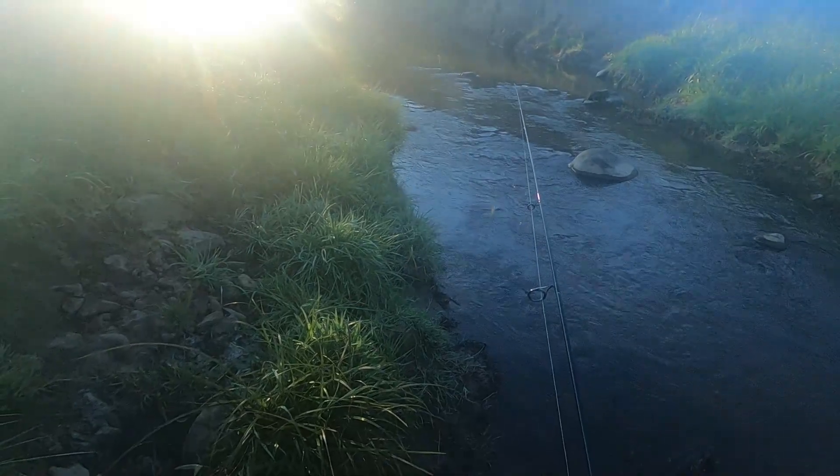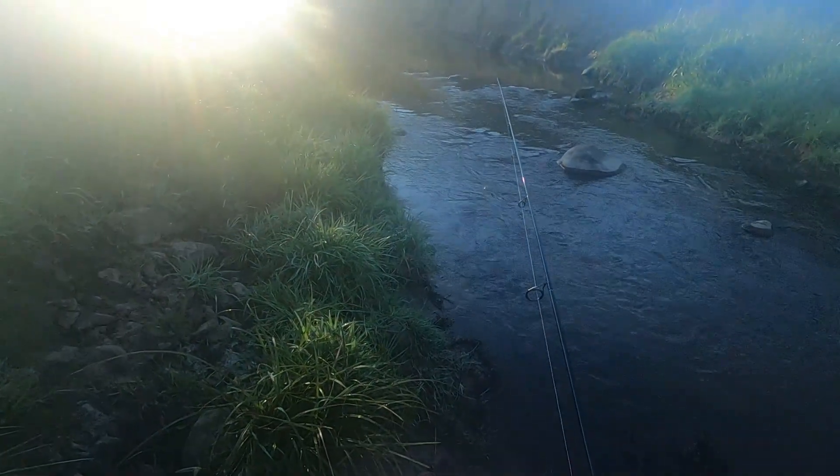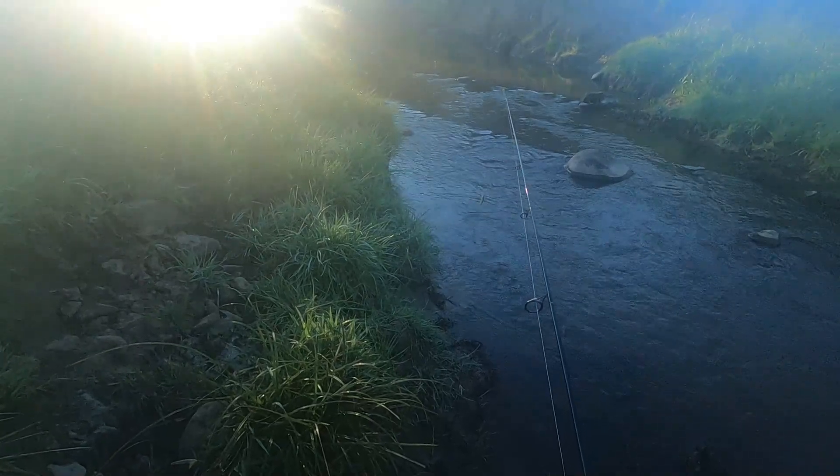Oh, there's a fish up there. I don't know if the camera picked that up but he just rose and hit something off the top.